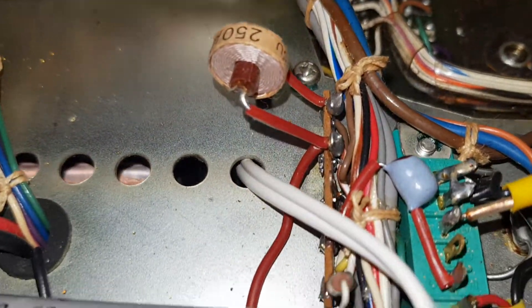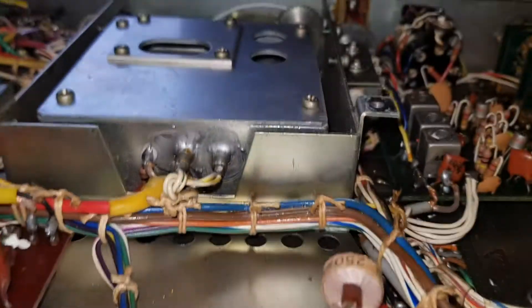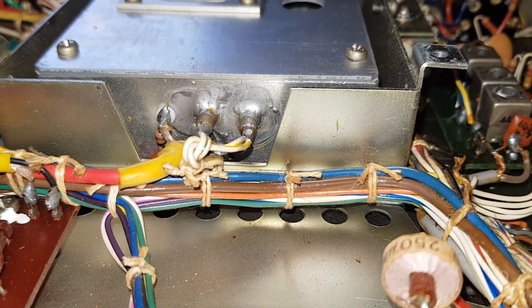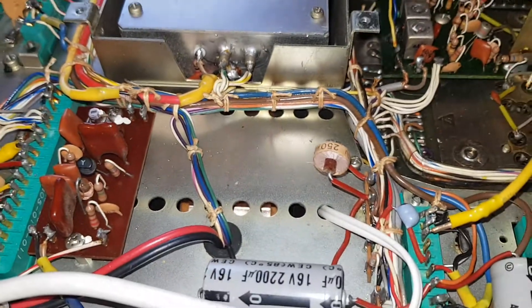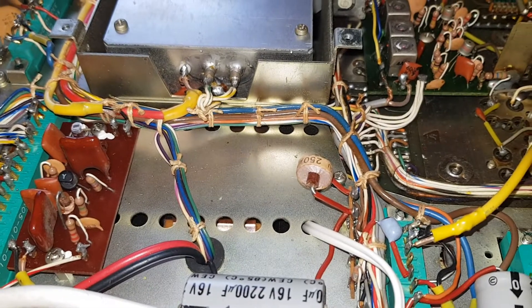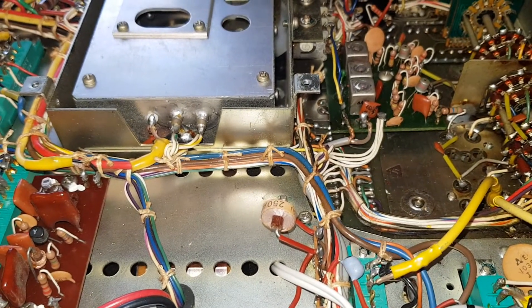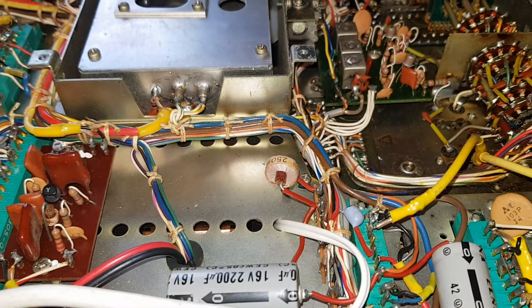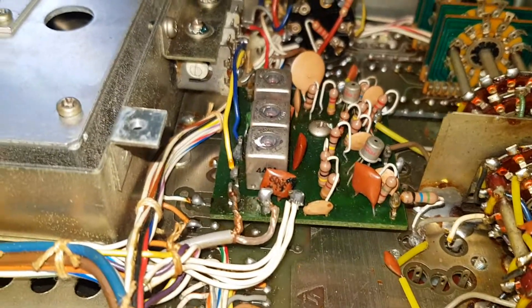You might notice this white cable here — this basically goes to what would be the speaker input, because it's actually got an internal speaker fitted. Again, this was done before I had it, so I might take that speaker out and just keep with the external speaker. I don't know yet.